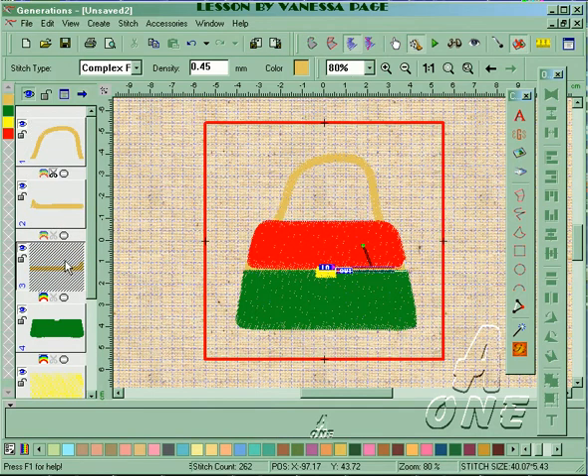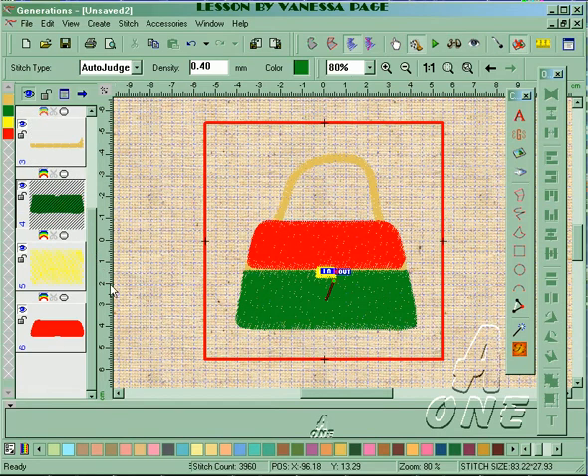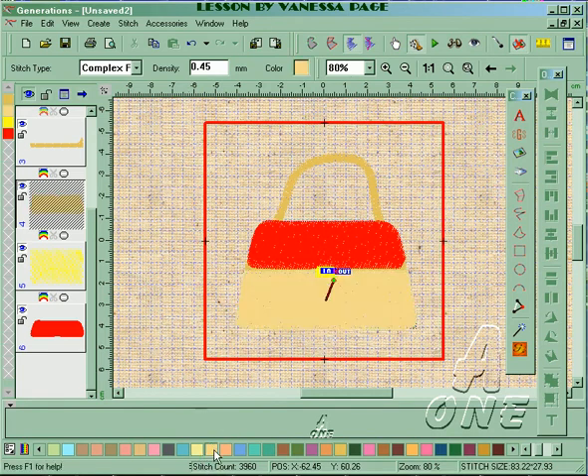I've got the next two areas — I'm just going to move the out point on that and generate. For the next part of the handbag I'm going to do the bottom area: complex fill, change it to a lighter yellow color, and generate.